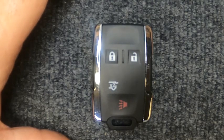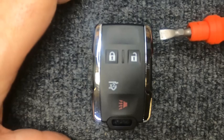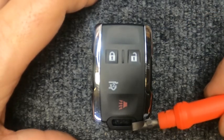Hey, it's Sergeant Locksmith. We're going to go ahead and change the battery out on our remote. For this task you will need a flat tip screwdriver. If your keyring is attached, go ahead and leave it on — it doesn't matter on this one.